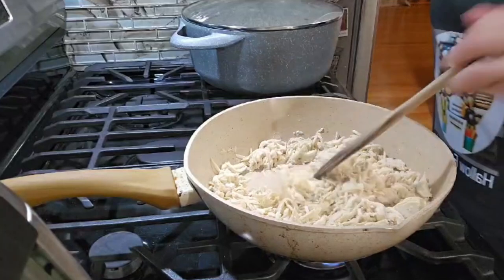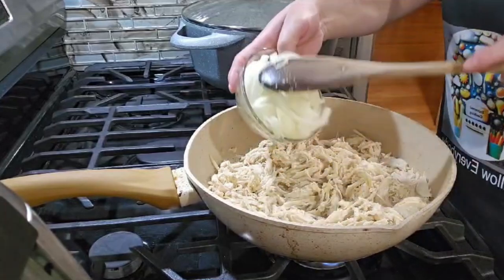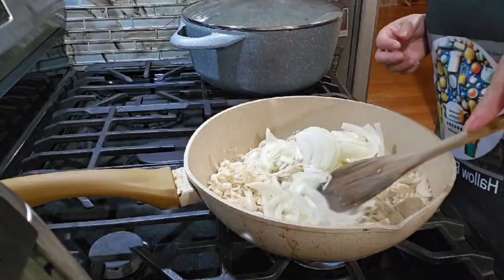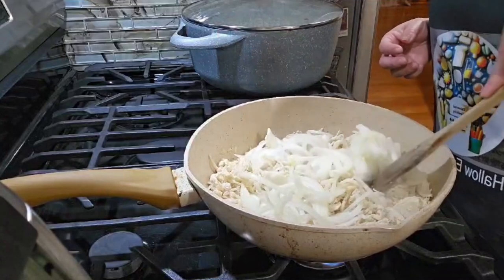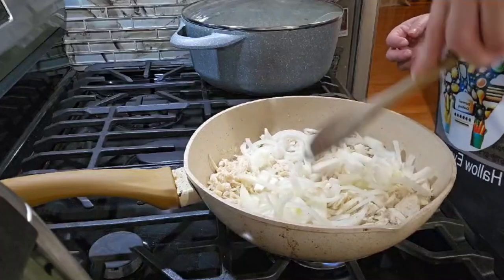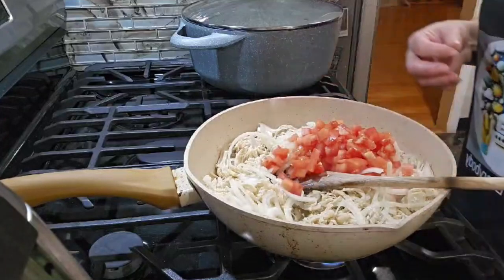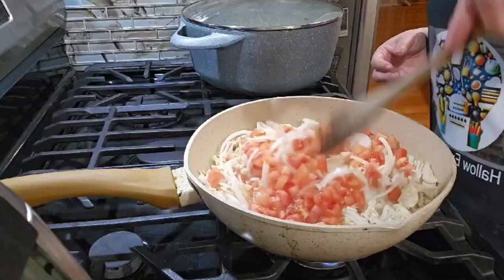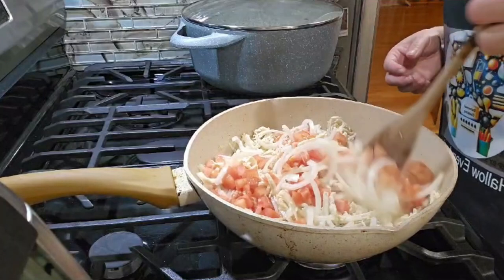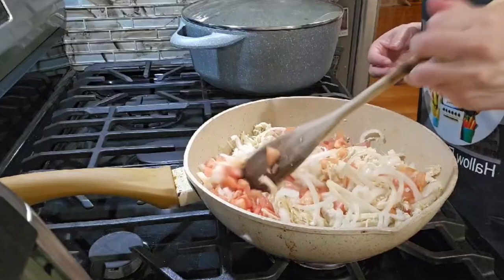Okay, it's been cooking for 10 minutes, so now we're going to put the onion over here and the tomato, and we're going to let it cook for a little while until the onion gets a little softer and the tomato softens too.